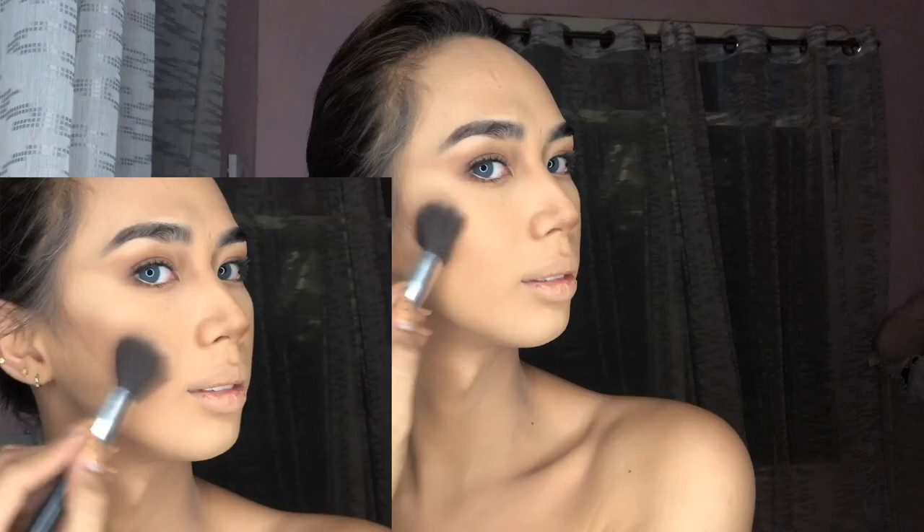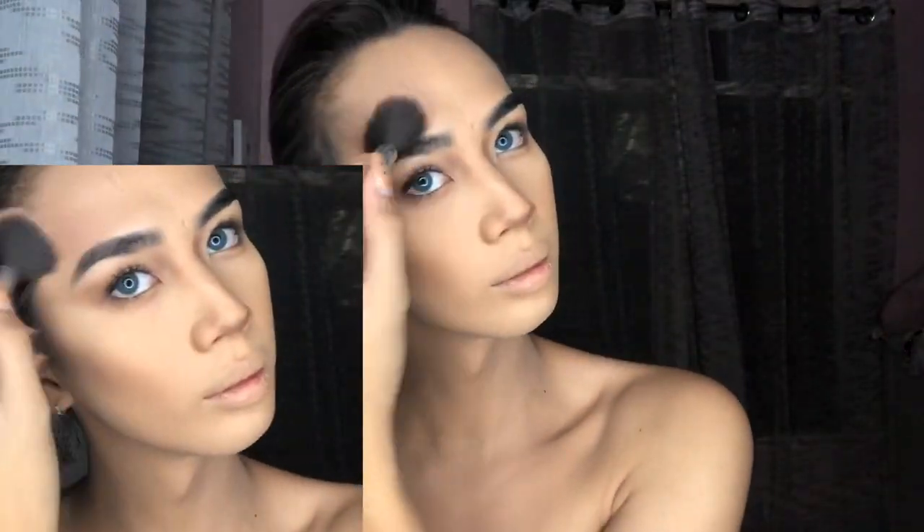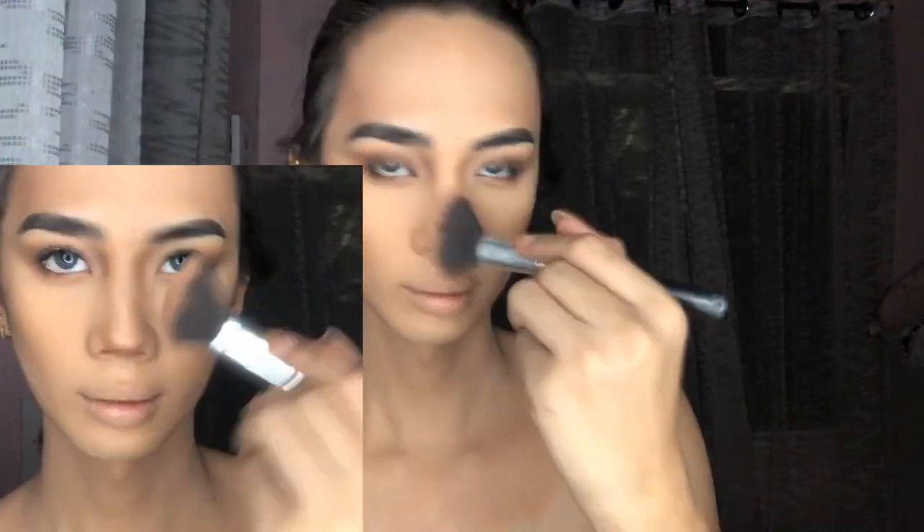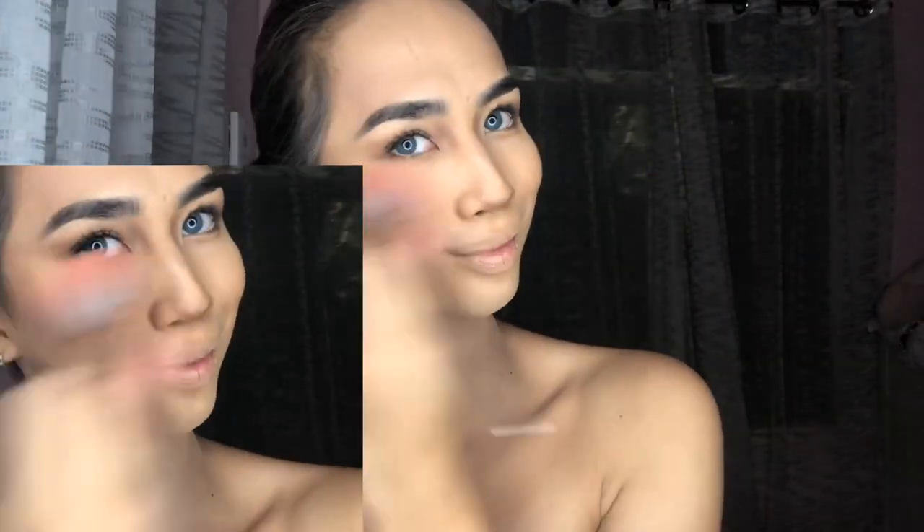I'm looking at a picture of Daenerys the whole time because I want to achieve her face structure through my contouring and highlight. Then for the blush, I'm using Vice Cosmetics in the shade Title.